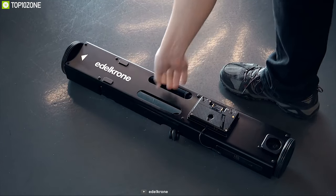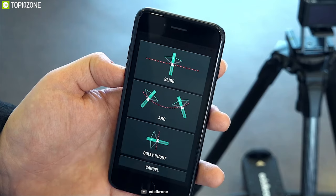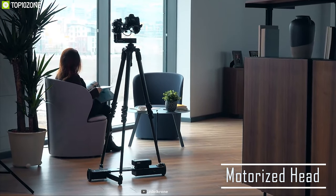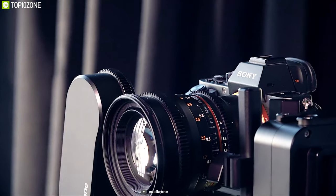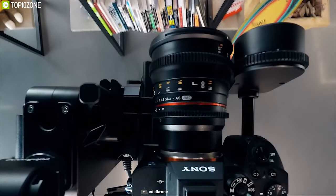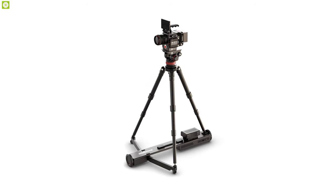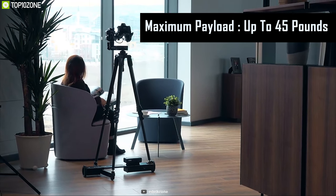Meet the Dolly Plus from Edelkrone — a motorized dolly for mobilizing your DSLR camera alongside your tripod. It can deliver straight or curved camera motions on flat surfaces. Its motorized head enables four or five axis camera motions that can be easily programmed, letting you record amazing motion time-lapses and real-time shots. The Dolly Plus lets you select several points on a straight line and slide to any of those points, or loop between any two selected points.